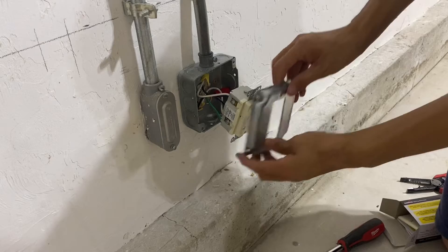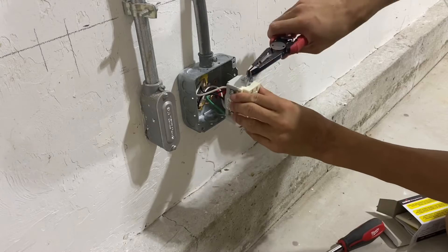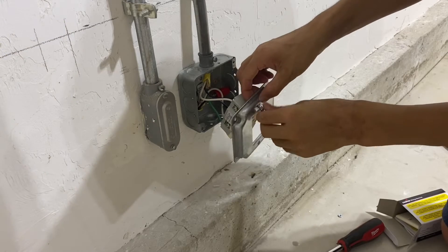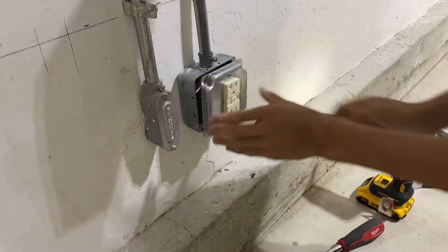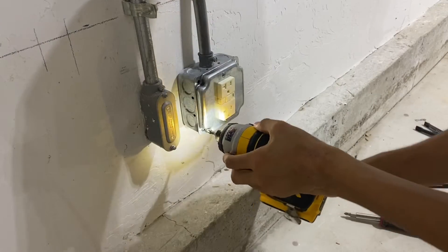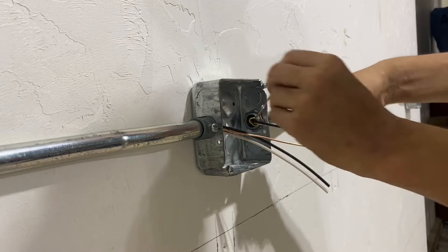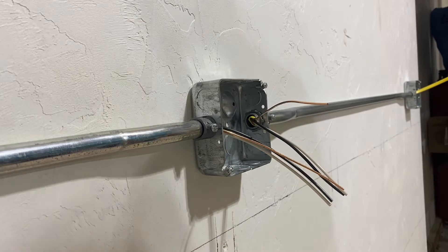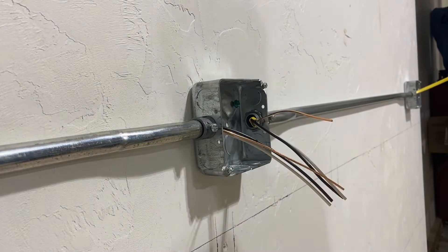I'm going to use this exposed work cover, but to use it I have to break off these plaster ears — usually these would grab onto the drywall. For the normal receptacles I'm going to use the splicing or pigtailing method. I'm basically going to wire nut two conductors together and then wire nut some pigtails onto that, so I can connect my outlets easier. Because this is a grounded system I'm going to bond the ground to the box.